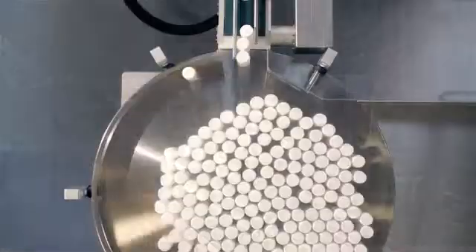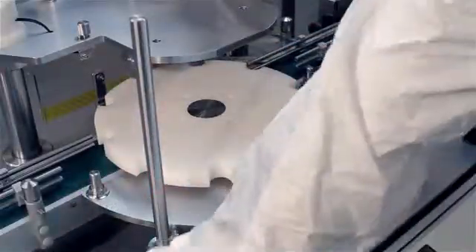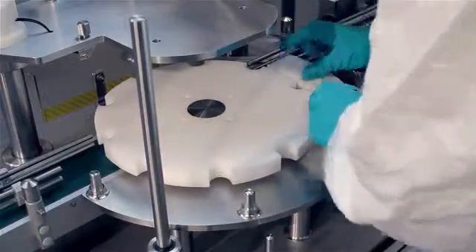A production run can be set up in under 20 minutes and the total capacity per working day is unique for this size of filling and capping solution. The FMB210 is perfect for small to medium sized batch runs.